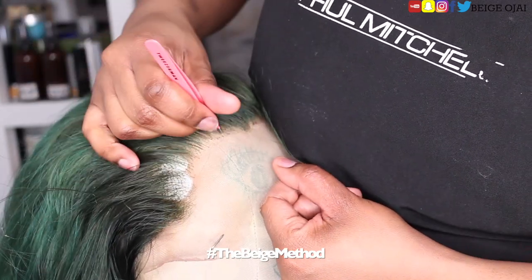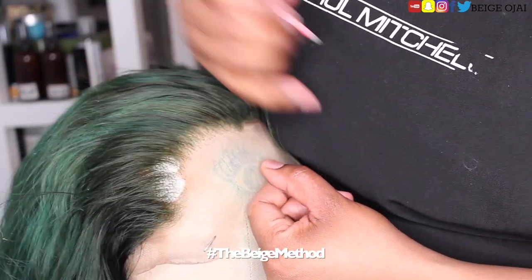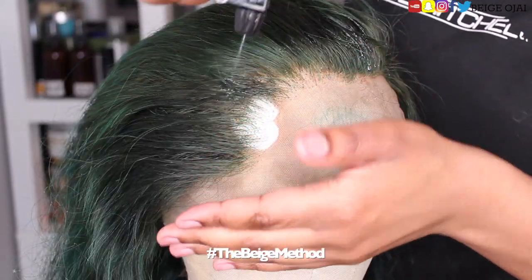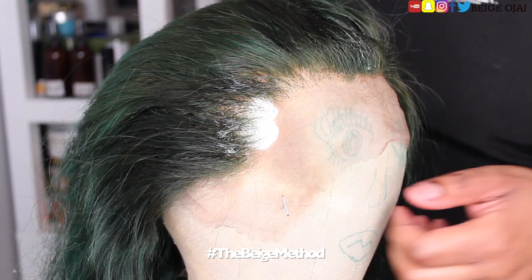You can see me right now plucking the hairline of this wig because I want it to look as natural and beautiful as possible. To pluck the hairline, I will be doing the Beige method of zigzag plucking and parting.